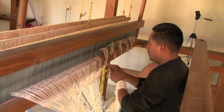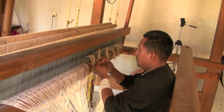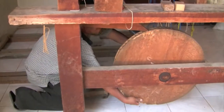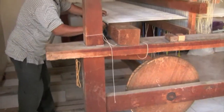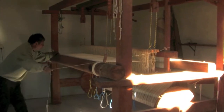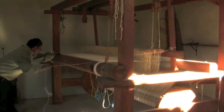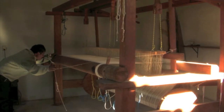The next step is to tie the new warp threads onto the loom. Once the new warp threads are on the loom, they are wound around the dobladillo pole until taut. Then the beater is tested for alignment and adjusted so that it does not chafe on the warp or other parts of the loom.